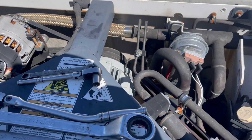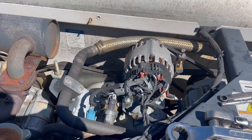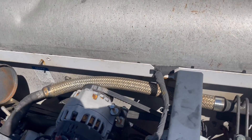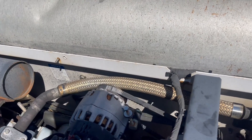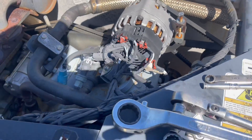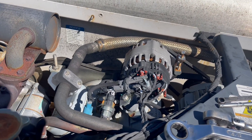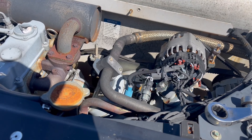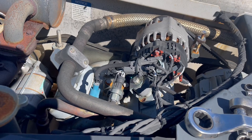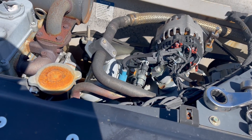The reason alternators go out frequently on these units is because the top is open, so it gets rained on quite a bit. I'll show you — everything is open to the atmosphere up here. A lot of times you'll see alt auxiliary codes when it's raining; it causes the belt to slip on the alternator and you get that code. Once it dries out, it goes away. So make sure you have correct belt tension, because if they're loose they'll slip and you'll have that issue.